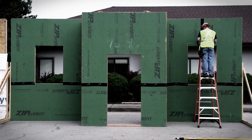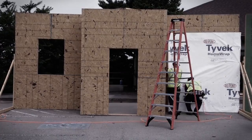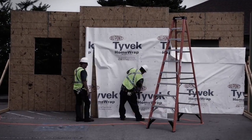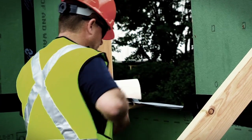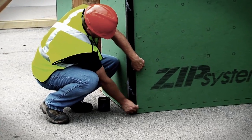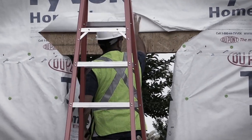Zip System Sheathing and Tape requires only one installer to tape the joints between the panels. With HouseWrap, you need two installers for wrapping. Windows and corners with Zip System Tape are simple. HouseWrap still takes two people and requires special attention for windows and corners.